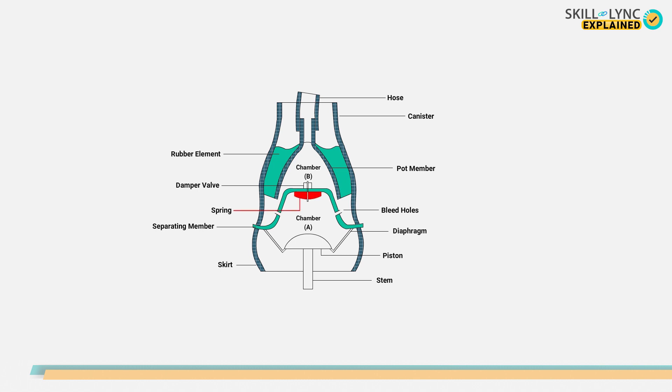This is how a hydro-elastic suspension looks like. A displacer contains a rubber spring, a metal separating member which holds a rubber damper valve, and a rubber diaphragm which is attached to the suspension link.